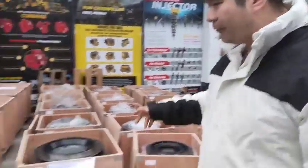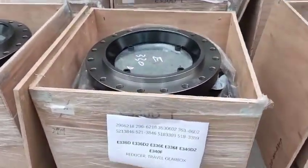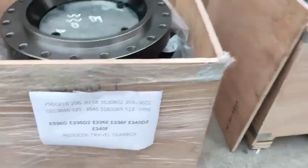Here we can offer you the final drive reducer for new models. The reducer is forged, not plastic, and the gearing is also forged, not plastic. We have the 336D, D2, E, and AFU — Japan map and engine with the DBF.